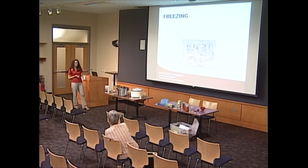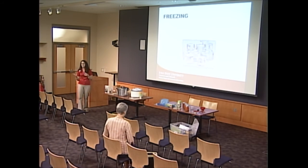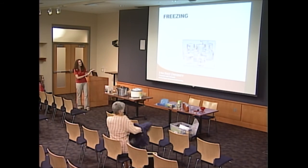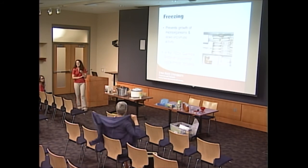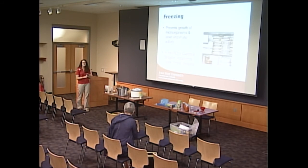Next, let's talk about freezing. Canning has lots of detailed steps, but with freezing you're keeping food at temperatures that prevent pathogen growth, so there aren't as many harmful items to worry about. When we freeze, we're preventing the growth of harmful microorganisms and slowing enzyme activity — those enzymes in food cause changes in flavor, texture, and color. If we don't take some steps for certain items, we can see changes in our product.